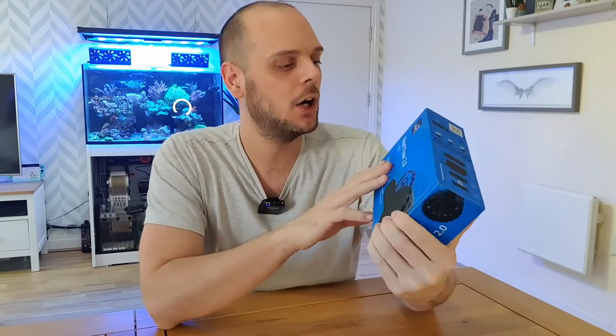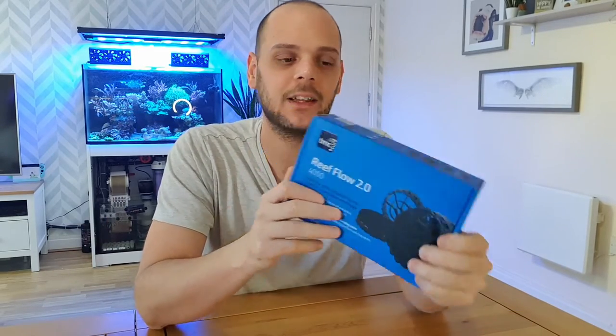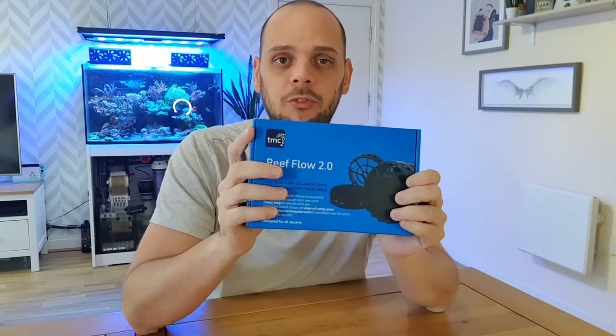What's up reefers! Today we are unboxing and taking a closer look at the Reef Flow 2.0-4000 DC controllable wave maker from TMC. It is their second generation DC controllable wave maker. It's got a small form factor and it packs a heck of a punch.